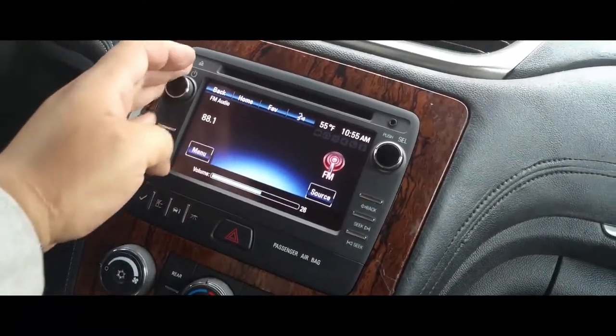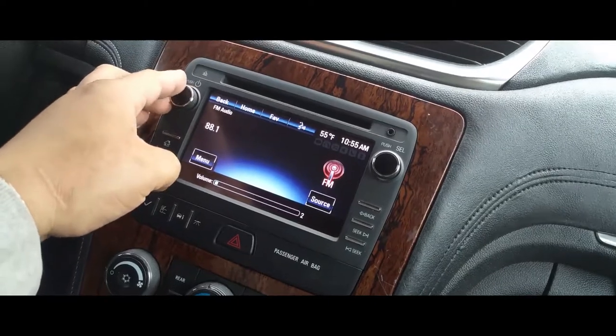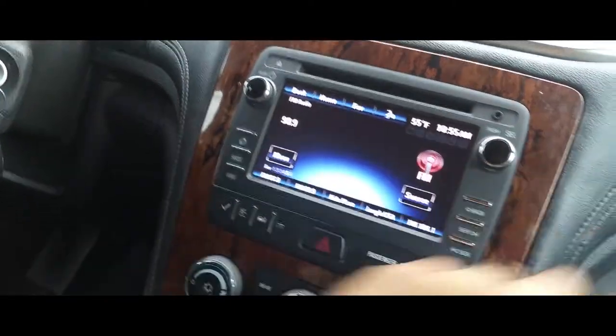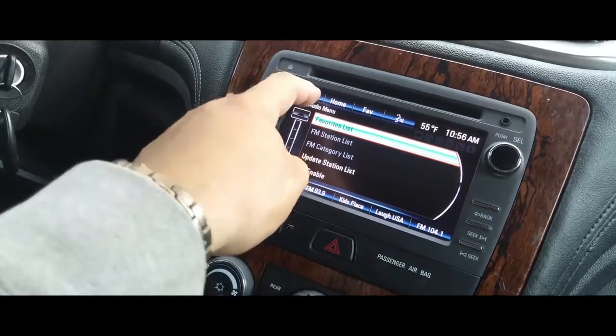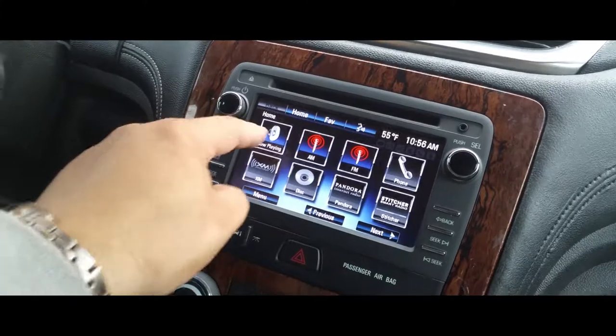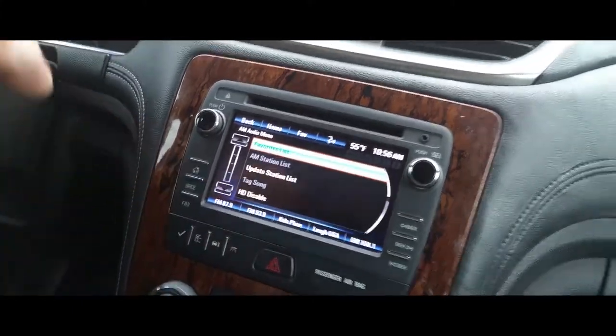I just wanted to show you it's working real quick. I just have it there — I don't have it on a good channel but everything is working. The touch button is working. Everything is now working. Sweet!